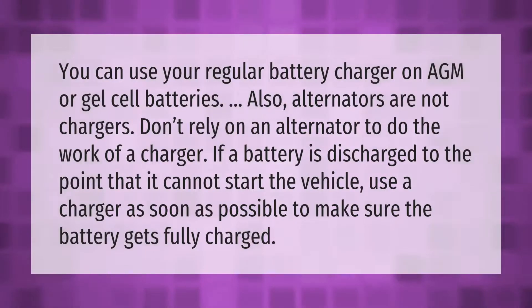You can use your regular battery charger on AGM or gel cell batteries. Also, alternators are not chargers — don't rely on an alternator to do the work of a charger. If a battery is discharged to the point that it cannot start the vehicle, use a charger as soon as possible to make sure the battery gets fully charged.